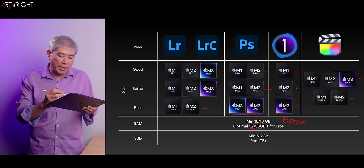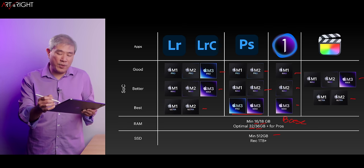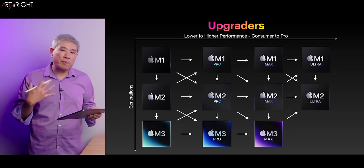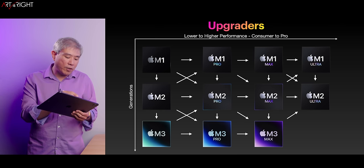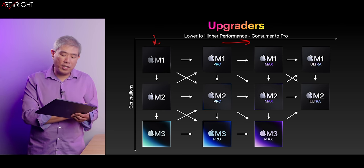When it comes to RAM: 16 gigabytes is the minimum I recommend, or 18 with the current M3 Pro SoCs. Optimal will be 32 or 36, or if you go with the Air or regular M3 chip, 24 gigabytes will do as well. For SSD, minimum 512 gigabytes — I would recommend upgrading to one terabyte if you can. Here is a chart showing the upgrade and performance path going from consumer-oriented SoC to the more Pro options in the lineup.